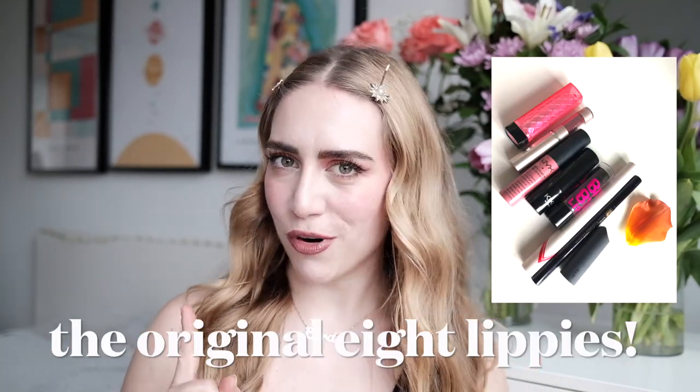In the first update I finished one product — I finished a lip liner — and now in the second update I have two more empties, which is very exciting because that means from now on I only have five products remaining that I'm working with on this lipstick project pan. So I've already finished three. Things are going swimmingly so far and I'll talk about the first two empties to start things off.